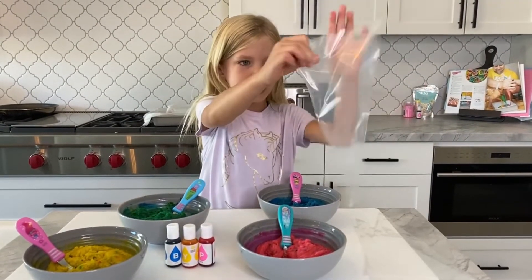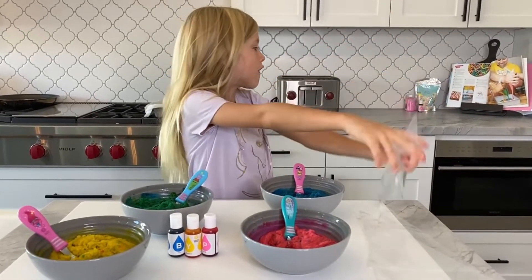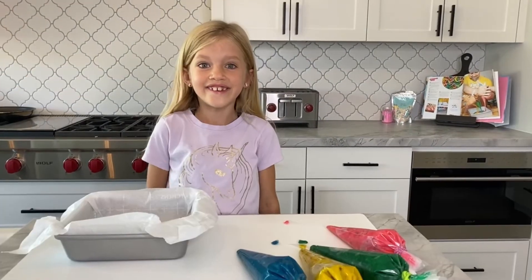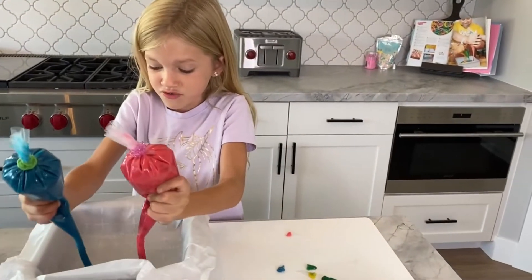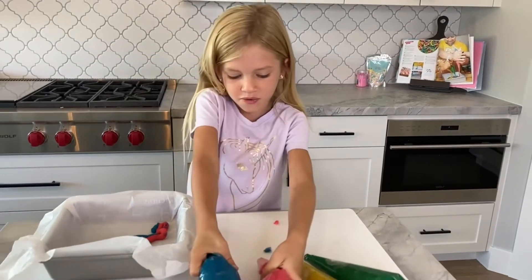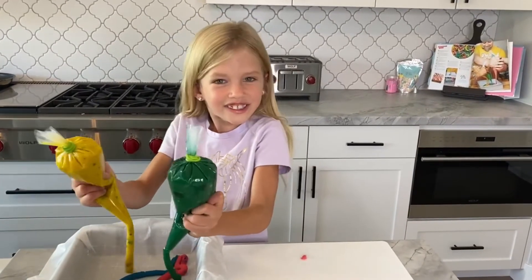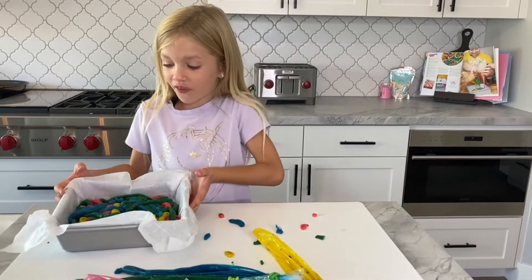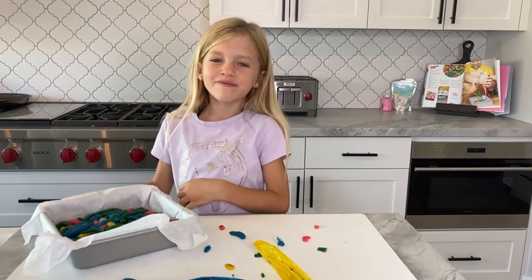Now we have our piping bags. We have to fill them up, and once they get to the end we have to cut it off and then put it in our brownie pan. Now for the fun part — we get to make squiggly lines! No one cares how it looks. Yellow, green — it's just fun. Take a look at this, look at all those squiggles. Let's get this baby in the oven!